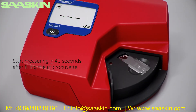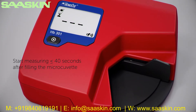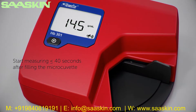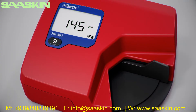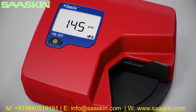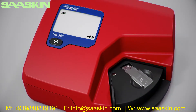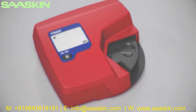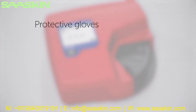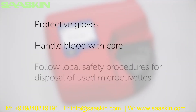Place the micro-cuvette in the cuvette holder and start measurement by gently pushing the holder to its measuring position. The result is displayed within three seconds, and is displayed as long as the cuvette holder is in measuring position. Discard the micro-cuvette after measurement. For your own safety, please remember to wear protective gloves, handle blood with care, and follow local safety procedures for disposal of used micro-cuvettes.